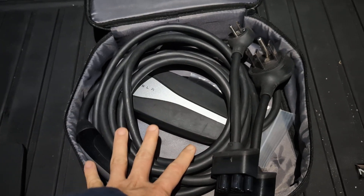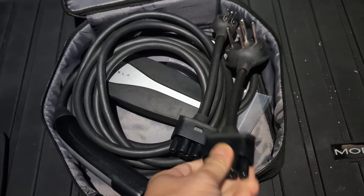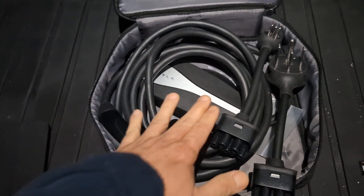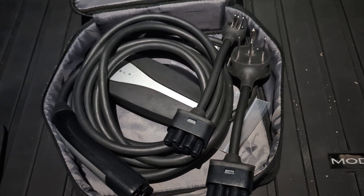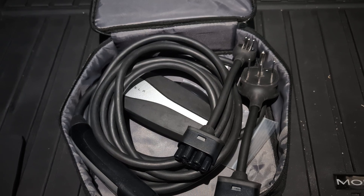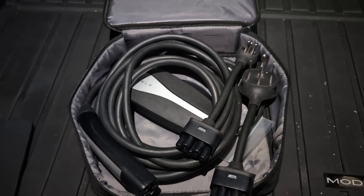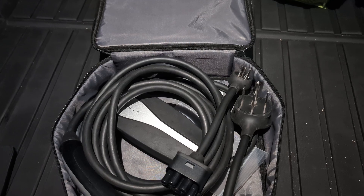One popular question online is: can you keep your car plugged in — for example, if you go on vacation and plug your car in using any of the connectors in the kit? The answer is yes, you can just leave it there. Especially for Tesla, because this is made for Tesla. All it does is draw power from your wall and bring it to the onboard charger, and then the car decides when to charge the battery.